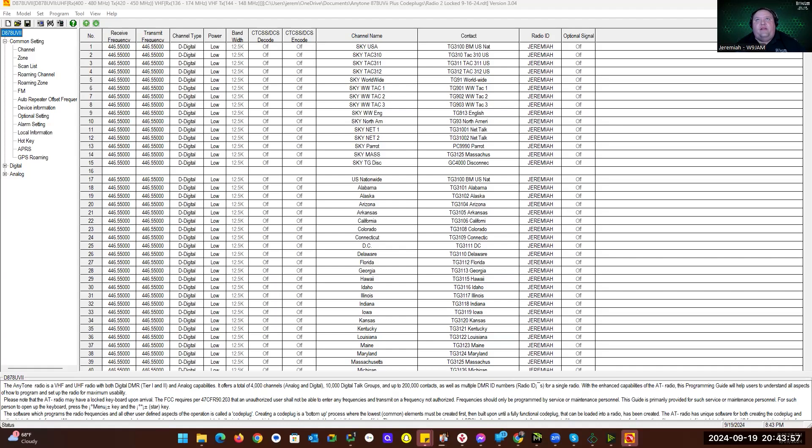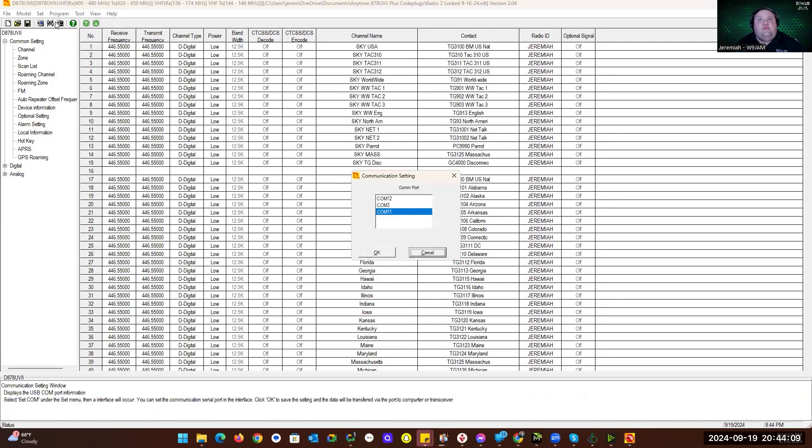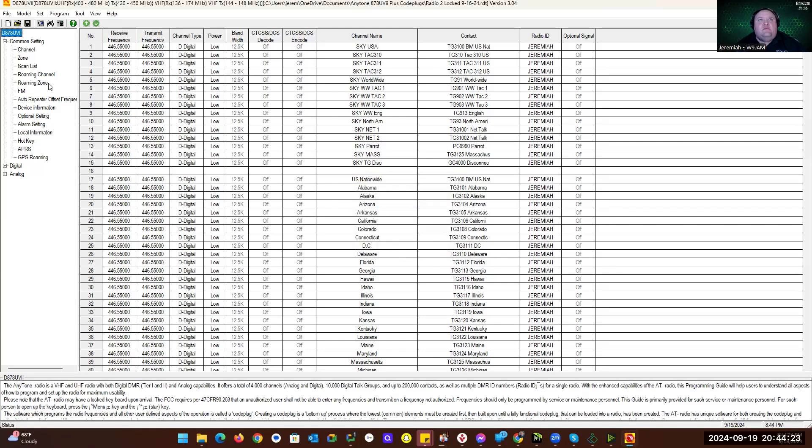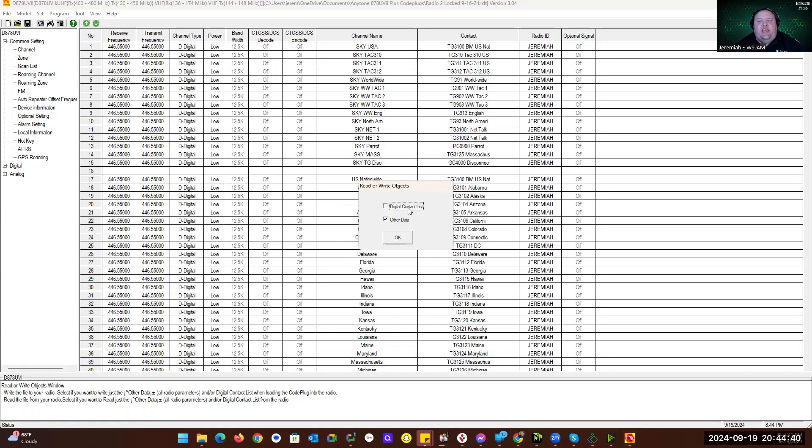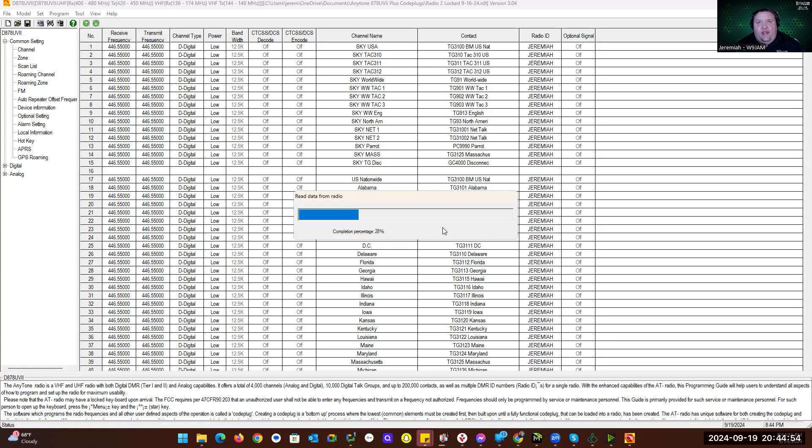I'll go ahead and share my screen. The first thing I'm going to do is read the radio. I'll go to Set COM — this button right here — or you can choose Set, then Set COM off the menu bar. My radio is on COM3. I'll click OK, then read radio, which I can do via Program > Read from Radio, or by clicking the arrow pointing to the computer. I don't want to do the digital contact list right now because it'll take too long — I'll update that later. Make sure Other Data is checked and click OK. It's going to read the radio, and once it's done the radio will reboot. You'll see a message on your screen that says PC Read while it's reading.